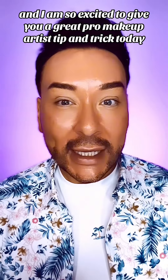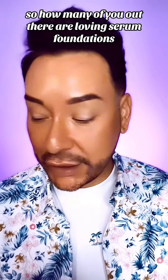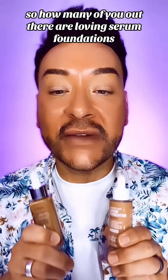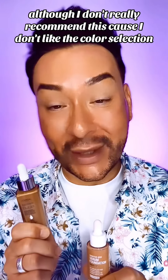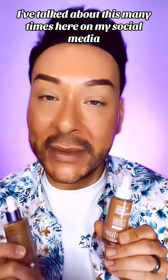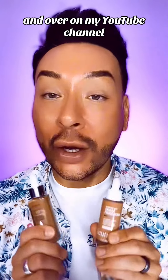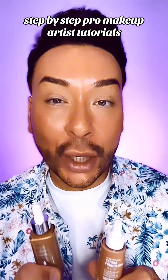Hey beauty finder squad, it's Matthias for makeup and I am so excited to give you a great pro makeup artist tip and trick today. So how many of you out there are loving serum foundations? Now I know this one went viral although I don't really recommend this because I don't like the color selection. I do love this one — I've talked about this many times here on my social media and over on my YouTube channel where I do long-form step-by-step pro makeup artist tutorials.